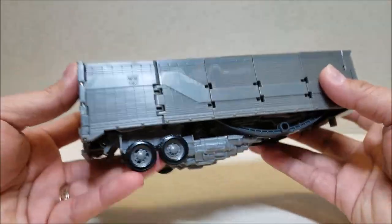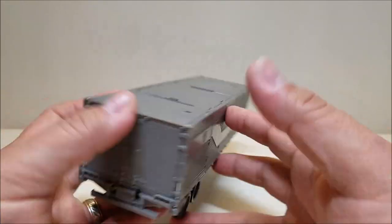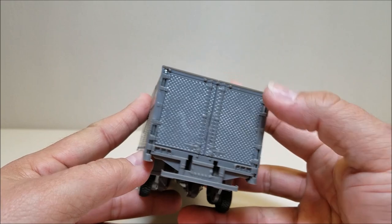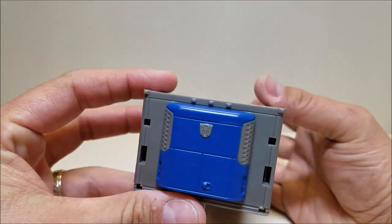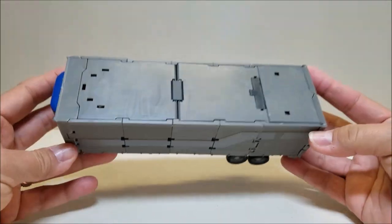It's a real shame because it's such a cool trailer with a lot of detail. You can see all the paneling, the stripe, and the Autobot logo actually molded into the sides of the trailer. The doors themselves have a lot of nice detailing. The refrigeration unit in the front could have done with some paint.